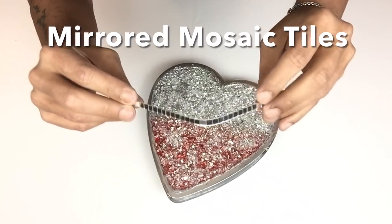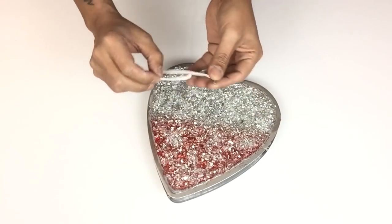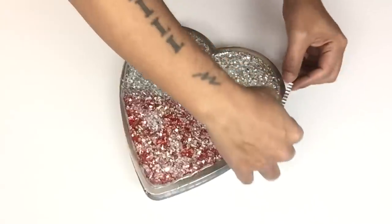While my base was drying, I took strips of mirror mosaic tiles and started applying them around the edges of each heart.